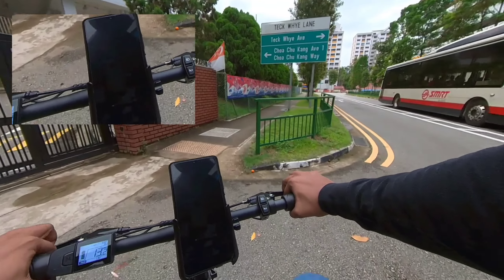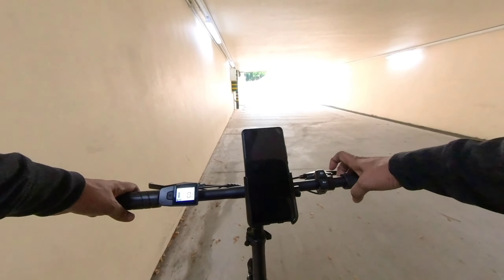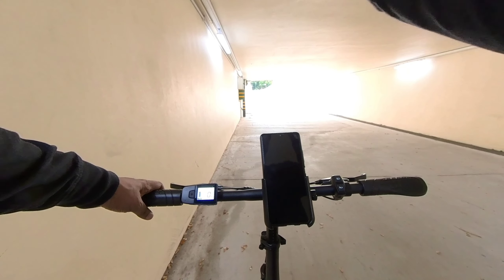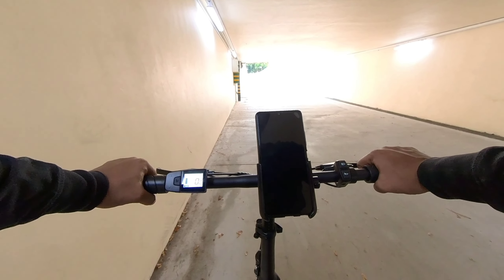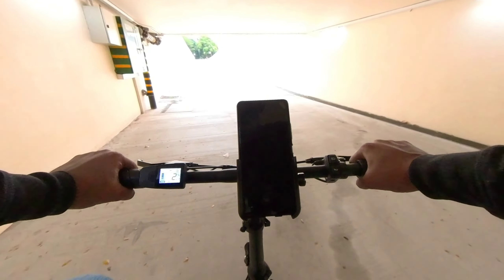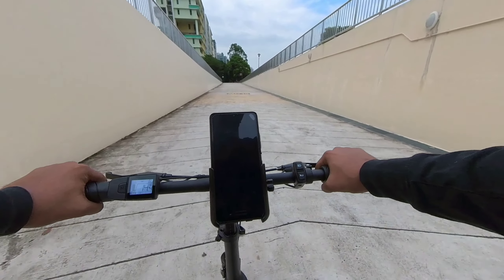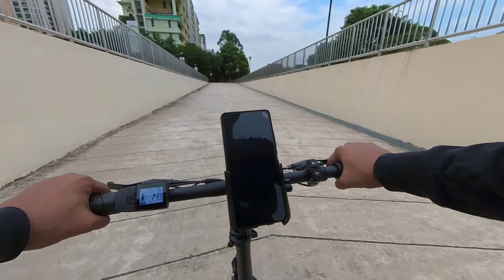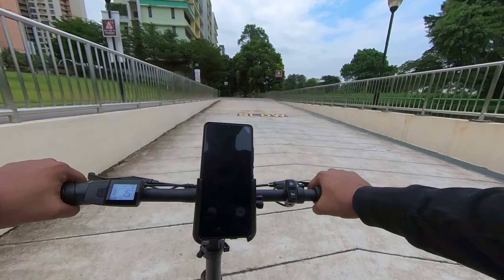Next up we are doing a slope test. This is a pretty steep incline. On pedal assist one from a standstill, the average is about 14 to 15 kilometres per hour on this slope.